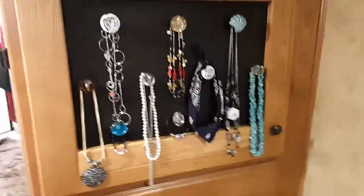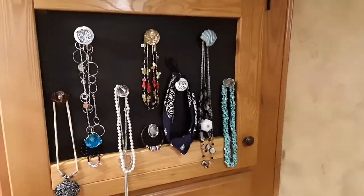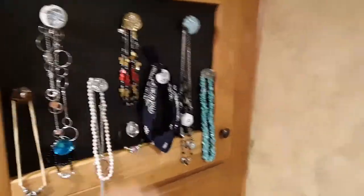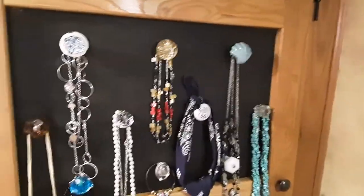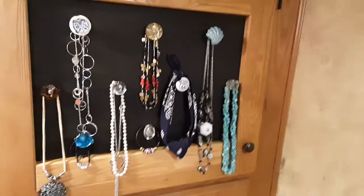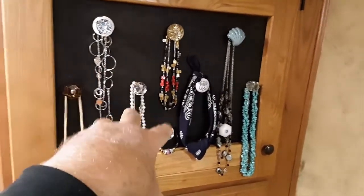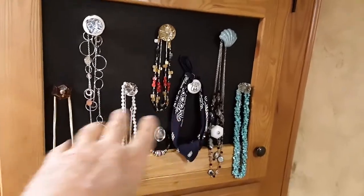Good morning, guys! For those of you that follow me, you know what this is — this is where our old little 19-inch TV used to be. We've decided to move a bigger one over here instead, so we took the 19-inch TV out — you've seen that in earlier videos. Now we've turned this spot into a place for her to hang her necklaces.